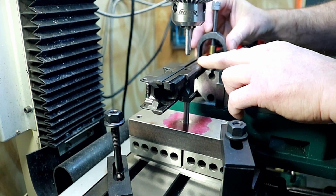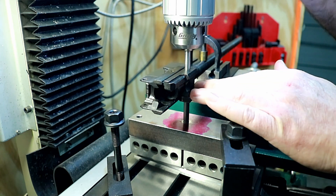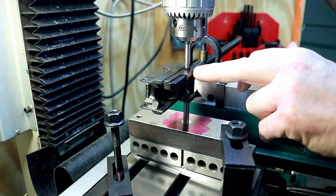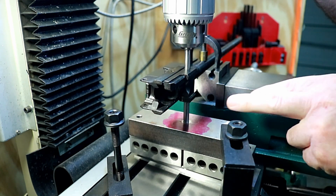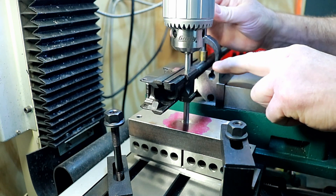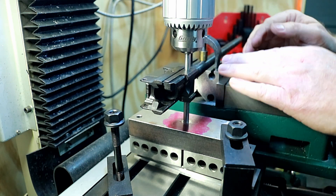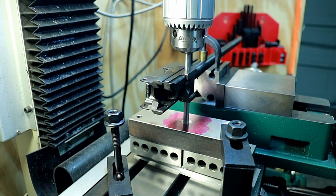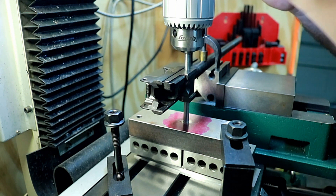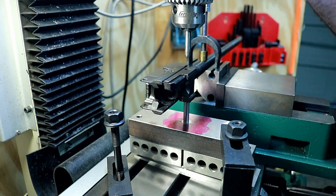Once you're happy with everything and it's all snugged down, the last thing you want is to have something off when you tighten it down — your hole's not going to line up. You can see the hole here is lined up; I'm in the pin, I'm in the hole. This is one of those things where you check it like 15 times. When you loosen that up, it should just pop right out of there. It shouldn't grab — if it grabs, you're off. If you can't pull it out, pry it out, something's off. It should just go right in there.